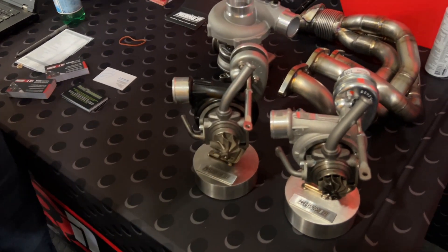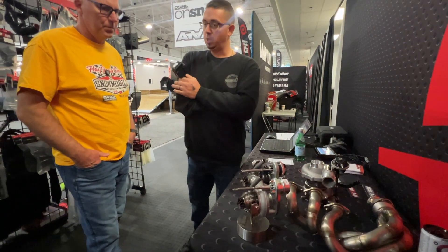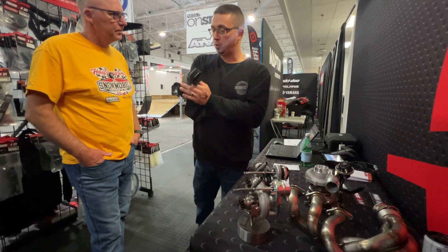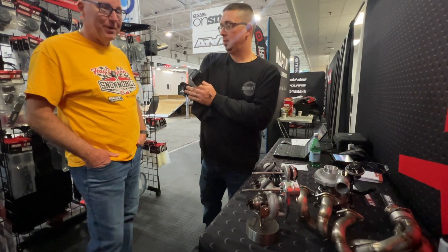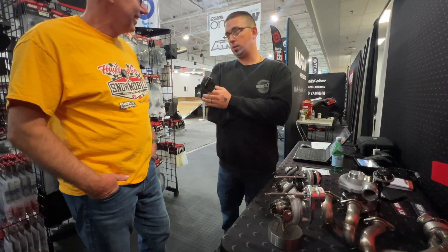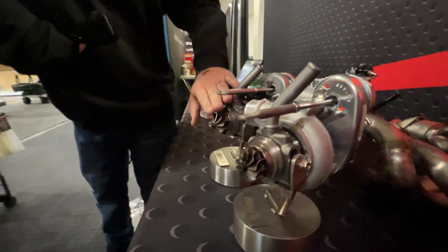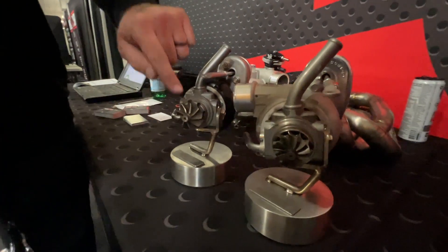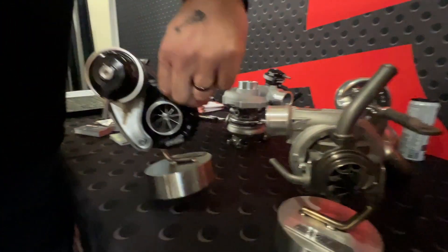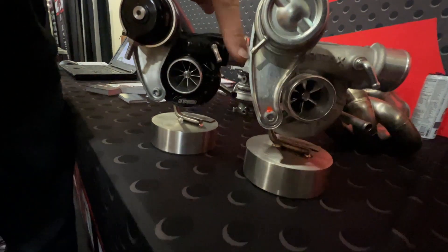We tested last year and this year we're releasing it — we call it our Stage 2. This is a turbo upgrade package coming with a fuel system and injectors that raises the 900R to 250 horsepower on pump gas. That's a 70 horsepower gain over stock. You can see just by looking: here's the modified turbo and here's the stock turbo — you can see the difference in size, and the same difference is visible on both inlets. A lot bigger turbo.